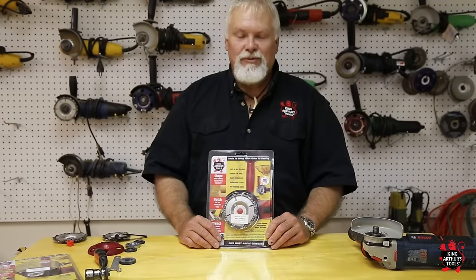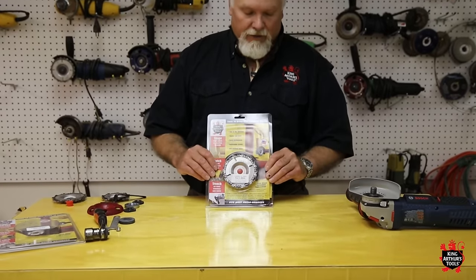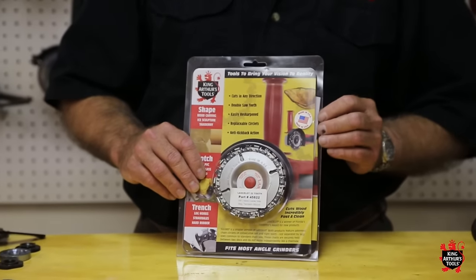Hello, I'm Maverick with King Arthur's Tools and today we're going to show you how to assemble our Lancelot products. These assemble just exactly like our Squire products also.